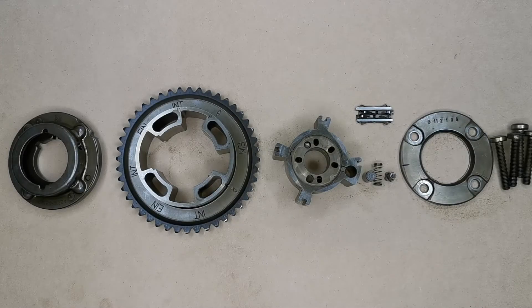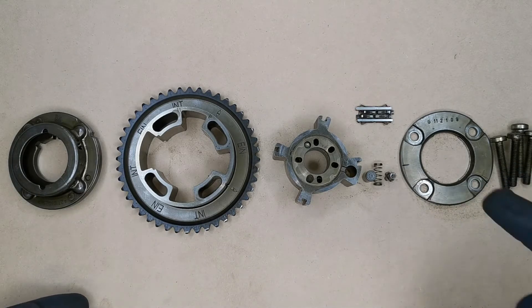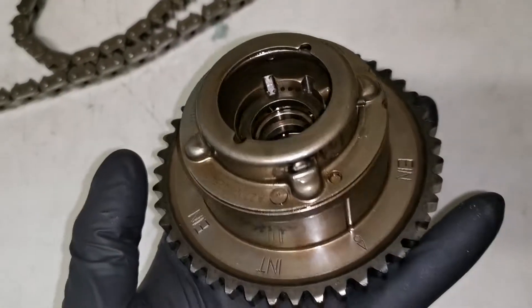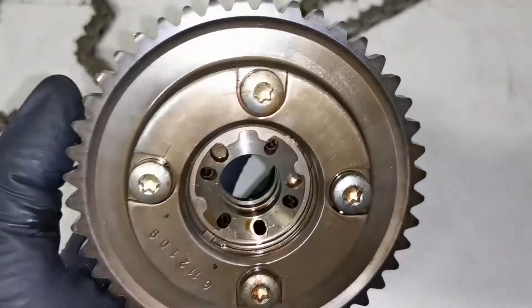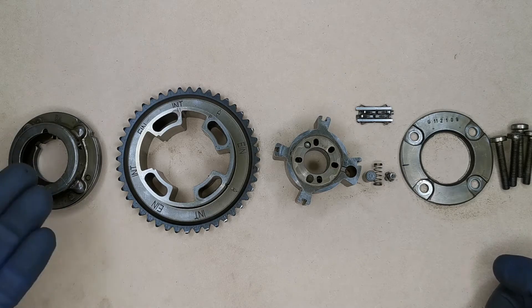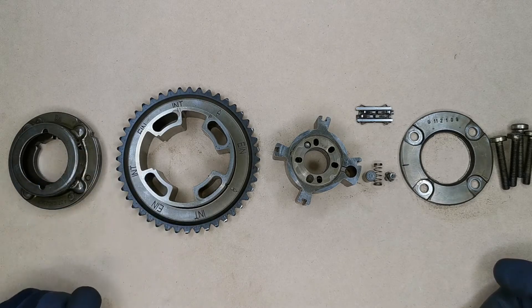Welcome back to another video. In this video I'm going to be going into detail on camshaft adjusters, also known as camshaft phasers. In front of you here you can see a disassembled camshaft adjuster. This one had failed — it was an intake camshaft adjuster on a Mercedes C-Class M271 engine. I'm going to be going over what functions this has in regards to your timing, what benefits it has, what components make up this camshaft adjuster, and how this one actually failed.